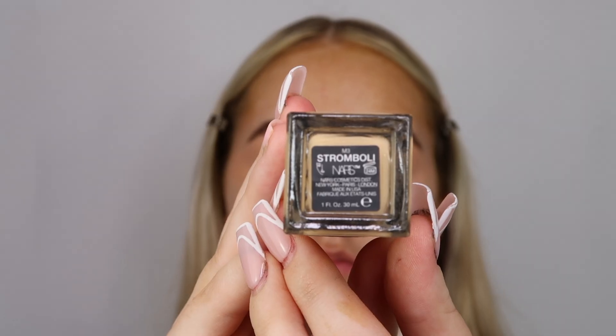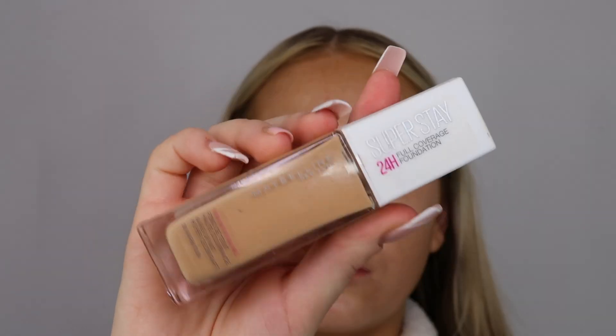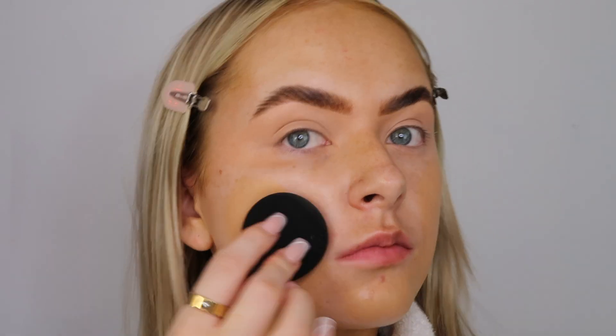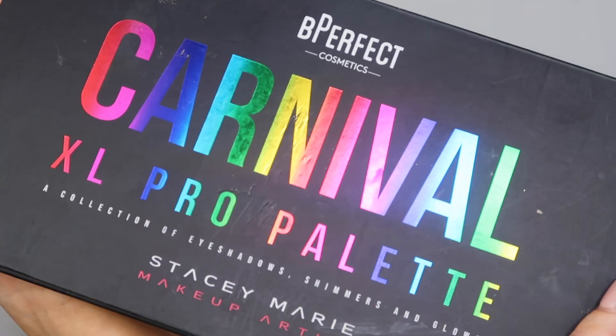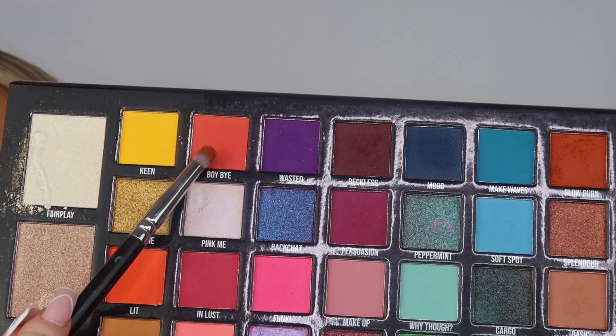I'm going in with the NARS foundation in the shade Stromboli and also taking the Maybelline SuperStay in Warm Sun. I'm just taking my beauty blender and blending that everywhere. This doesn't need to be anything crazy - it's just to fill in all the gaps for when we do our eyeshadow and the skull. I'm using the extra large Carnival palette - I'll put my code on the screen.